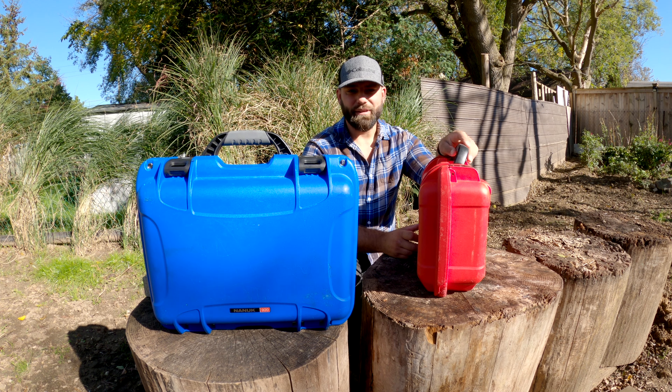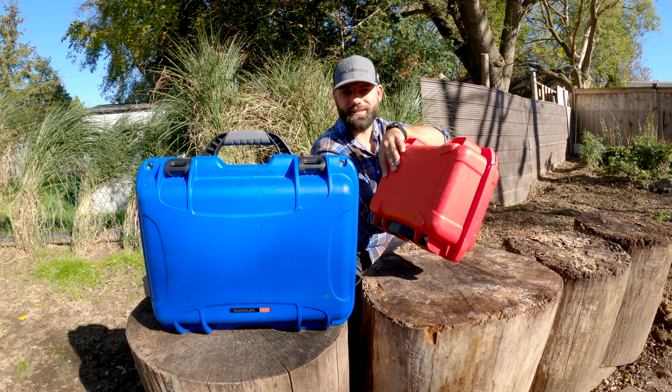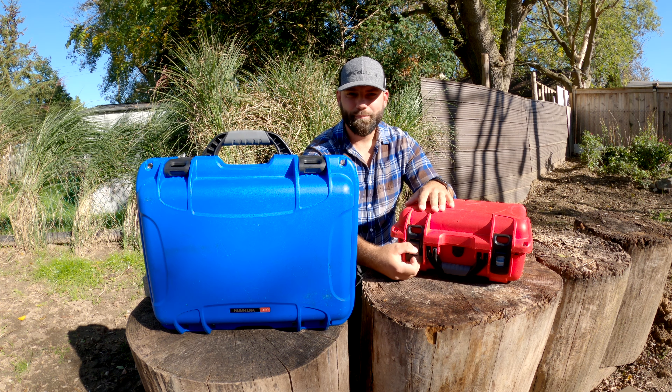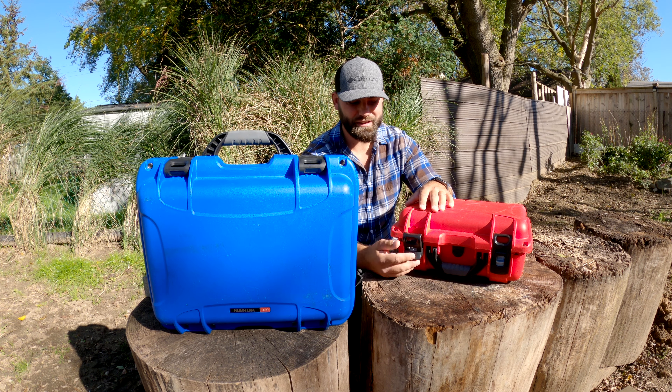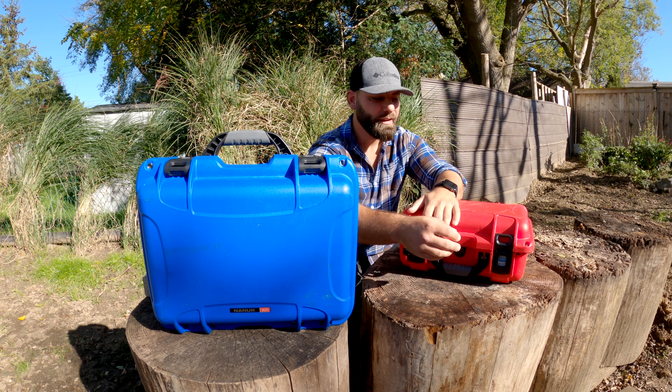I'll use this one to show you the construction. You've got rounded corners, which is great. It stands on its own — that's due to the way they built it in here. They've added an extra section so it can stand on its side, which is super awesome when you're trying to pack the car or the CDU. The handle has a position where it stays up, and it clicks down and doesn't undo itself.